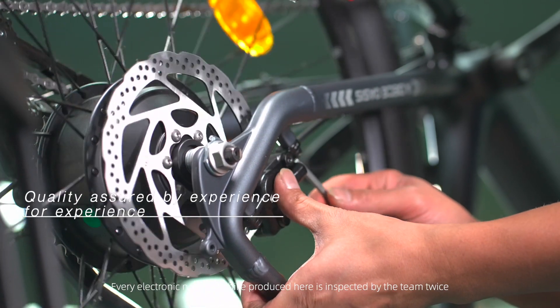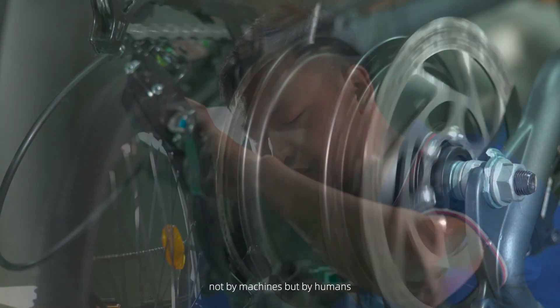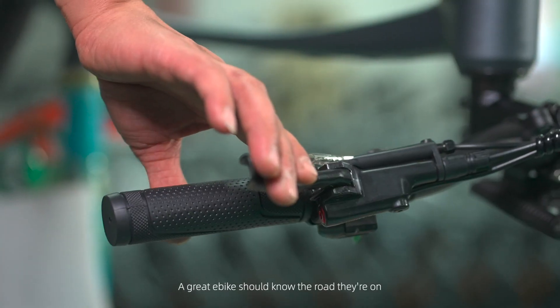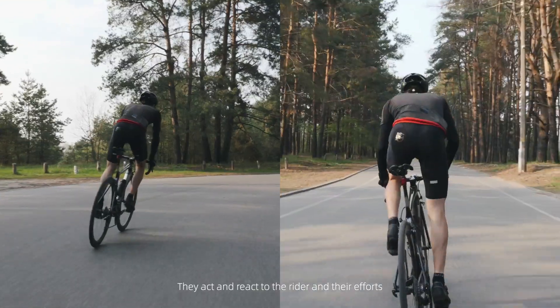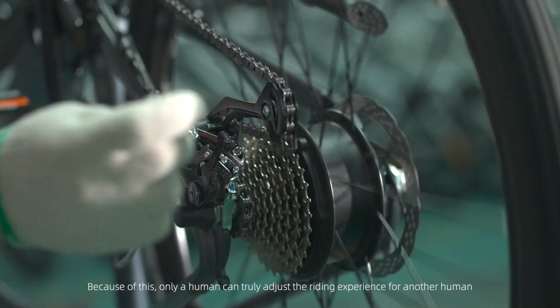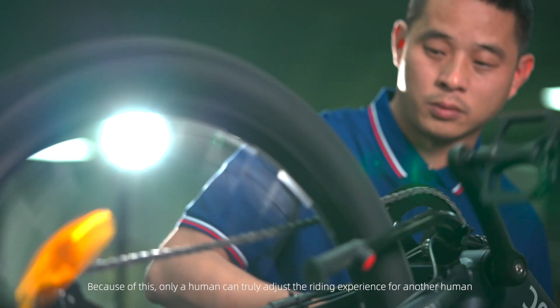Every electronic mountain bike produced here is inspected by the team twice. Not by machines, but by humans. A great e-bike should know the road that they are on — they act and react to the rider and their efforts. Because of this, only a human can truly adjust the riding experience for another human.